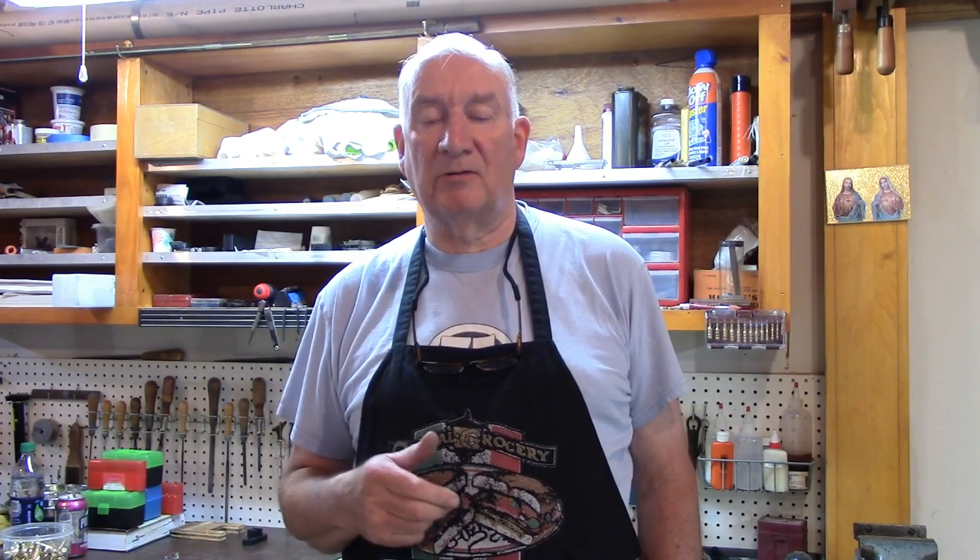Welcome back. Today we're going to do something a little different again. This is the hurricane season and we've got a hurricane coming up the coast. We don't know where it's going to go, so I thought it'd be a good idea, in case we lost power, to check my portable generator out in the barn.